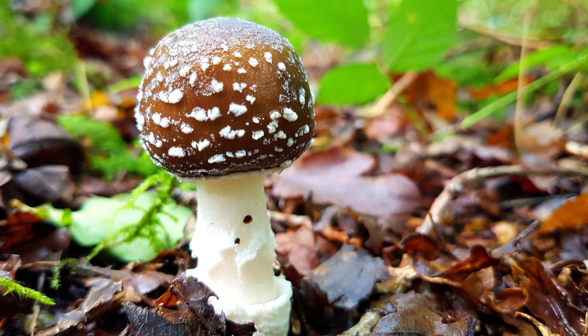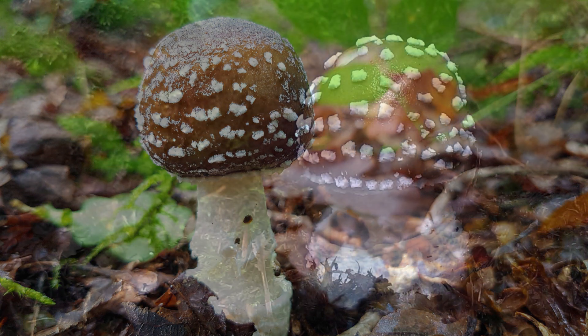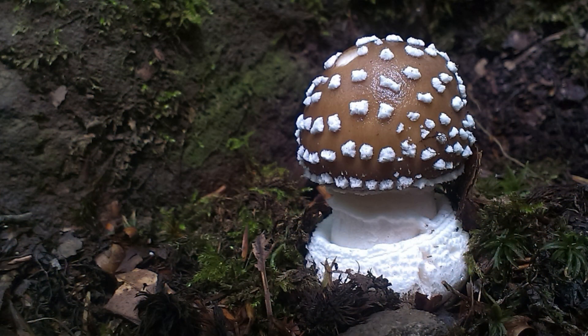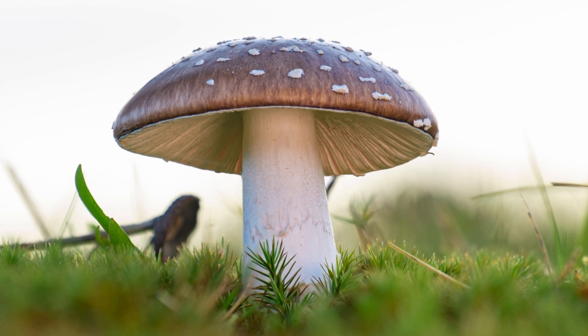The fourth mushroom is the panther cap. It has a brown cap with small whitish warts and a ring on the stem. It also contains ibotenic acid and muscimol — the same two toxins as the fly agaric. The panther cap's habitat is in coniferous and deciduous forests, so it could be found almost anywhere in the world.